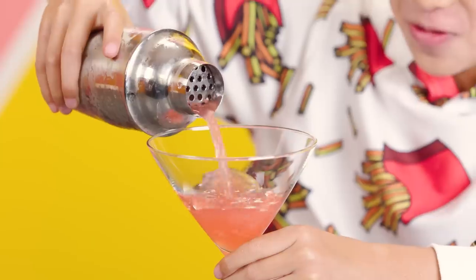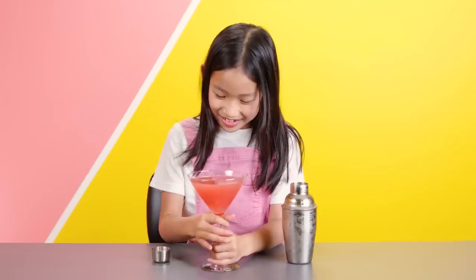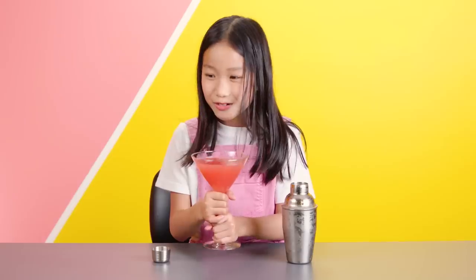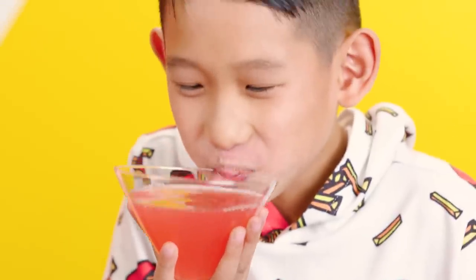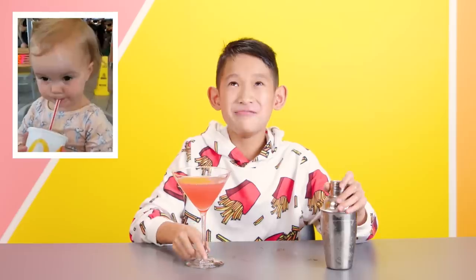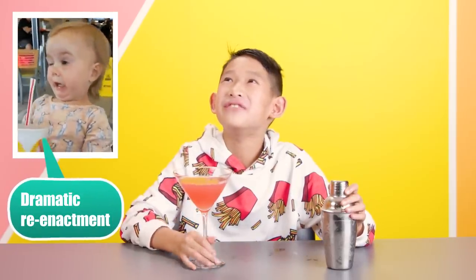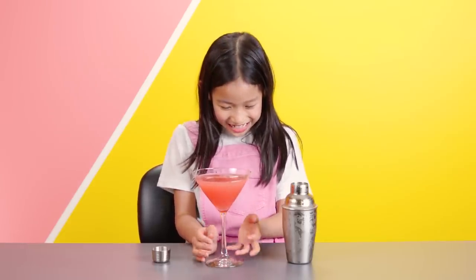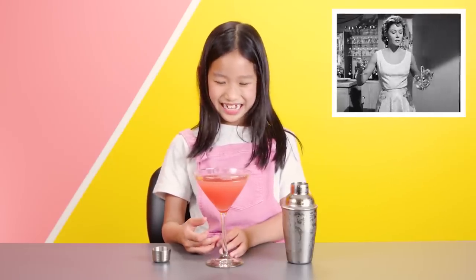Time to get the party started! Ooh, it's pink. Wow, that's sour. I thought it'd be 10 times better. It's really sour with a hint of lemon. Tastes like watermelon and cranberry. What do you think of this glass? It's like fancy, kind of like a cone. I feel very proper and fancy. So lots of people when they drink this will just walk around a whole party carrying this. Do you think you could do that? No.